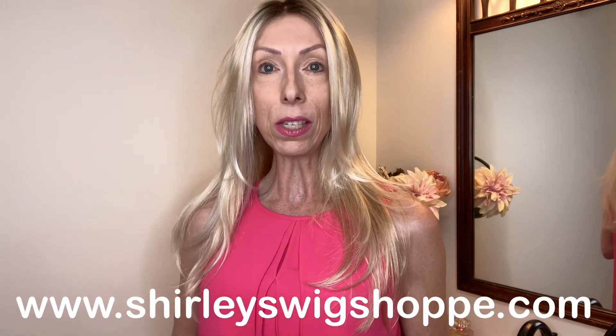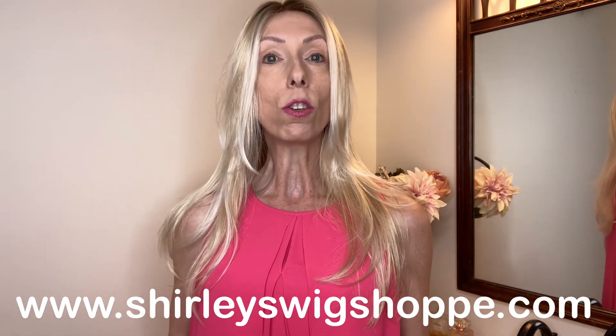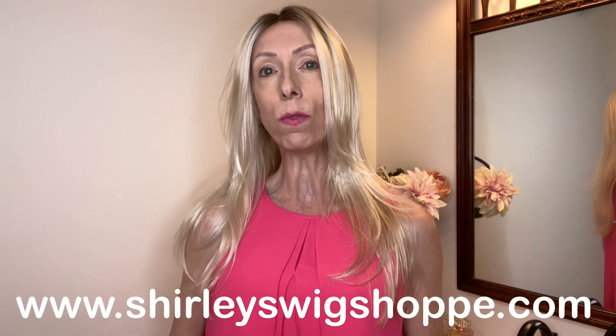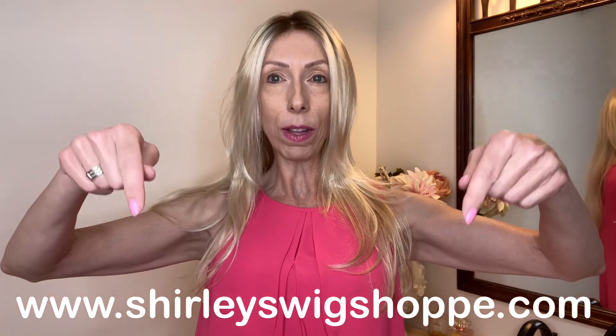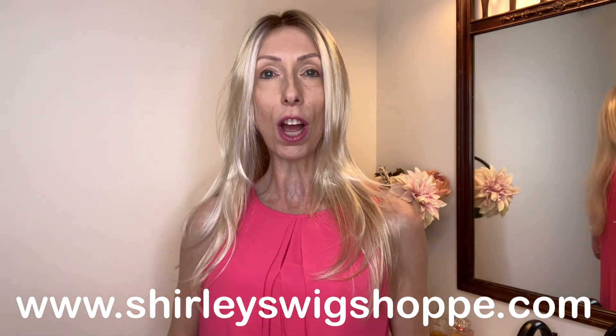Before we get into details of this gorgeous style, if you'd like to shop colors or purchase Zara Light, at the end of this wig review I have left a link in the video description box under this video where you can click and shop at shirleyswigshop.com.